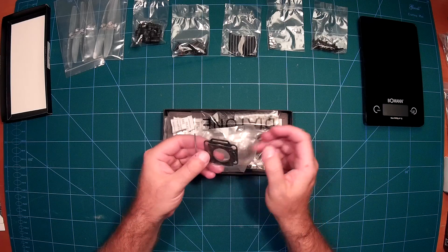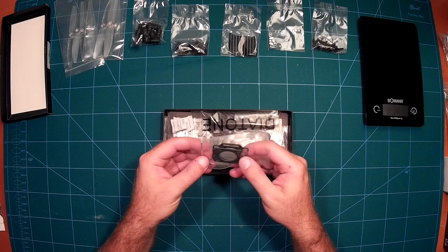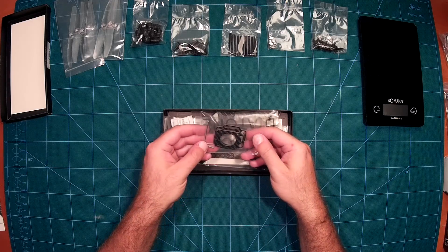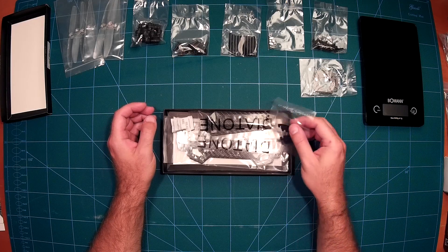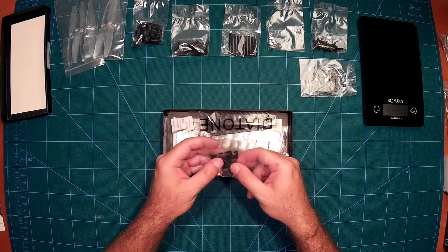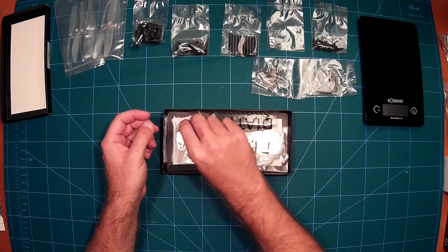Some more screws. There are also two pieces for the camera mount — I have to take a look at how that works. It looks interesting. There's also a nice tool bundled together. So overall it's very nicely packaged. I really like it very much. From the packaging, it's much higher quality than the ZMR250s. These are the landing feet. Very nice.